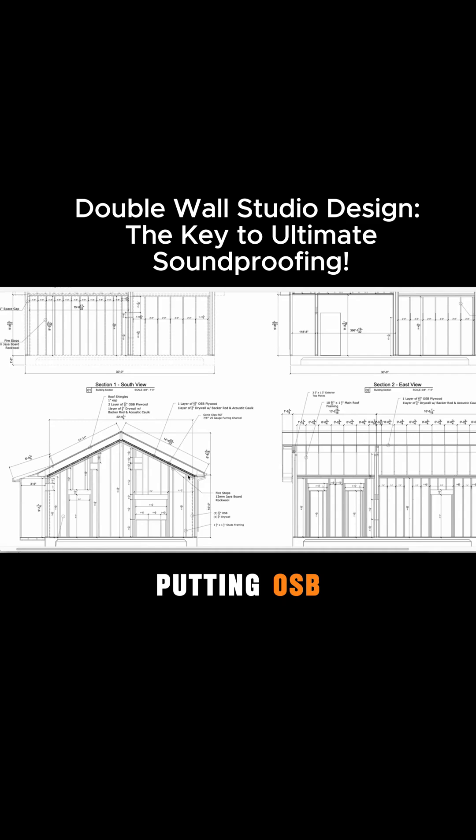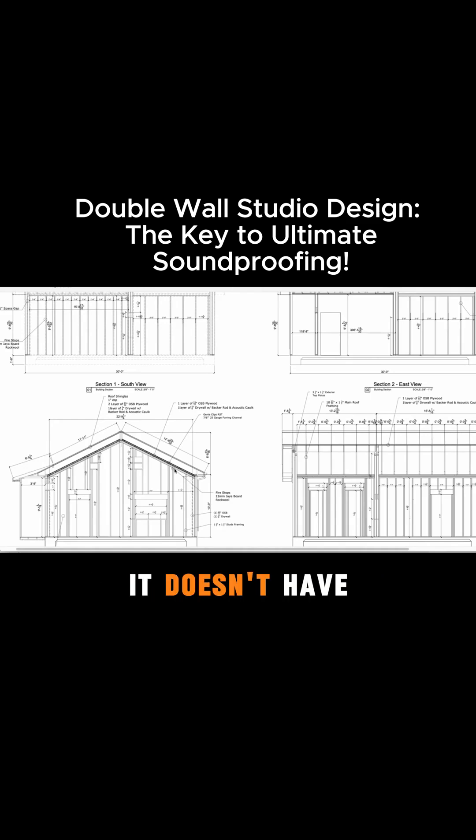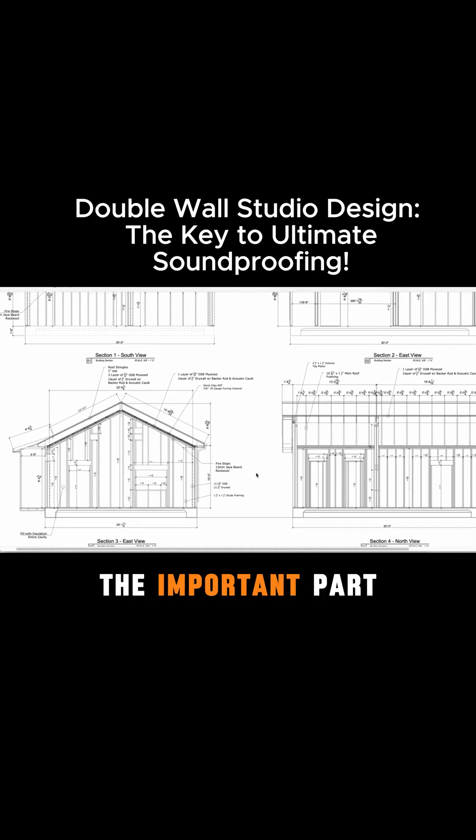We're putting OSB as the first layer and then 5/8-inch drywall as the second layer, and using just any sort of fluffy pink insulation — any fluffy insulation is fine. We usually recommend just something that's affordable; it doesn't have to be rock wool if you don't want it to be. That's kind of the important part there.